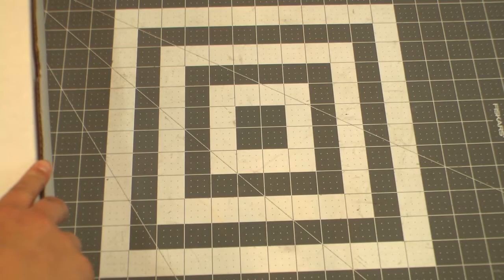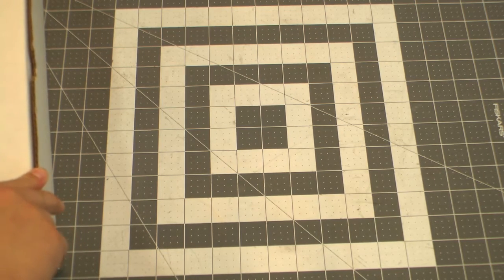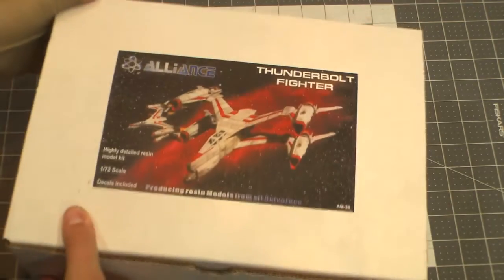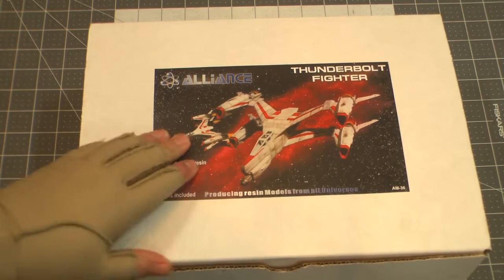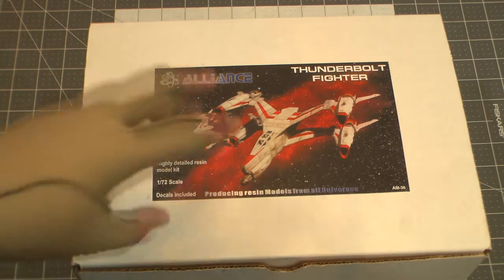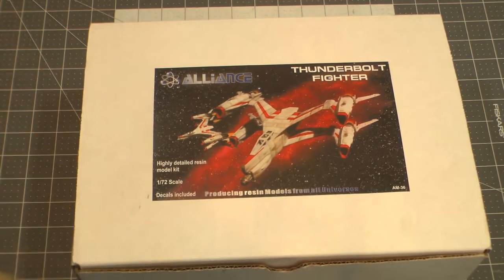Good — whatever time of day it is, whenever you're watching this, everybody — it's Starch Wreck Models and Props Review Show: Things and Stuff, the thing where I do the thing. Anyway, today we've got the Thunderbolt fighter from Alliance. This is one of my holy grail kits that I've always wanted. I love the Thunderbolt — it's so thundery and lightning-y, with the engines and the sleekness and awesomeness.